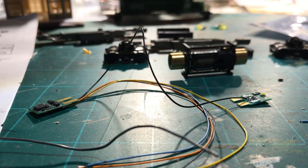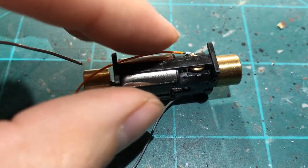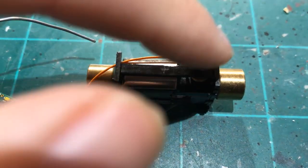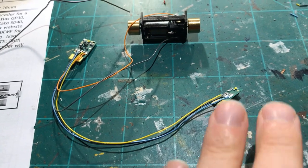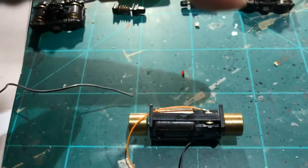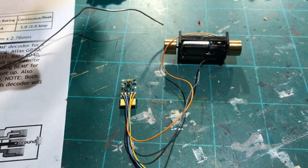Once everything is soldered, here's what your soldering locations should look like. This motor has a big plastic housing, so I'm going to put Kapton tape right over here to electrically isolate the motor connections from the shell. Once that's done — two halves, motor leads all connected — this thing is ready to be reassembled. Just put the locomotive back together. When I come back to the video, this thing will be reassembled on the track and ready for programming and testing.